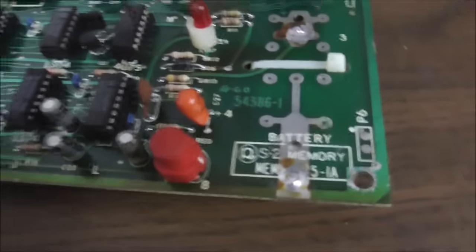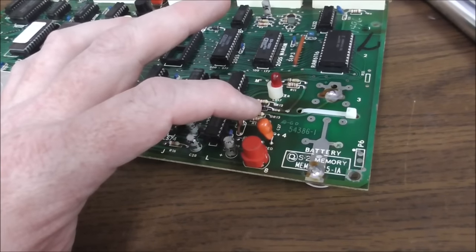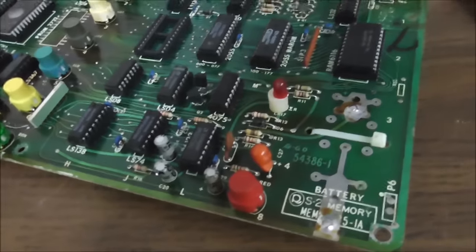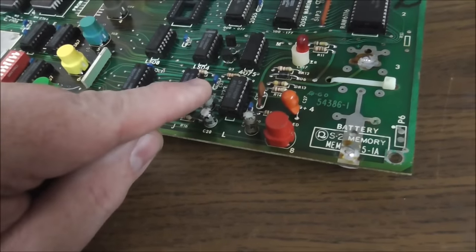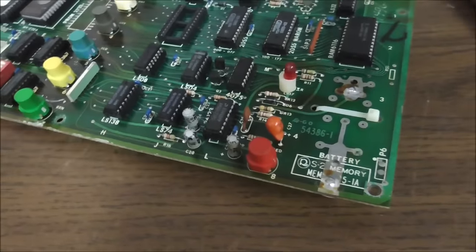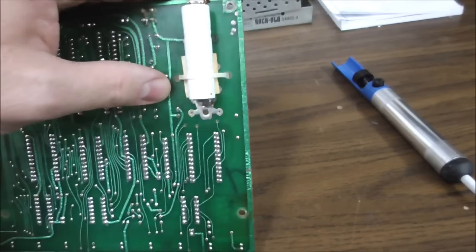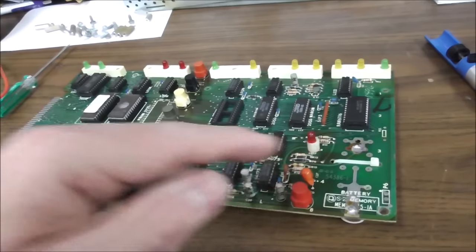So this is the second board, the memory board. And there's another tantalum. I should mention I'm replacing them with electrolytics. From what I understand, the tantalums are more precise, but on an older setup you usually don't necessarily have to replace them with a tantalum. So I'm using electrolytics and we'll see what happens. There are other electrolytics here I'm also going to replace while I'm at it. Then same thing — I'm going to clean some of the chips and replace this battery with a button battery.